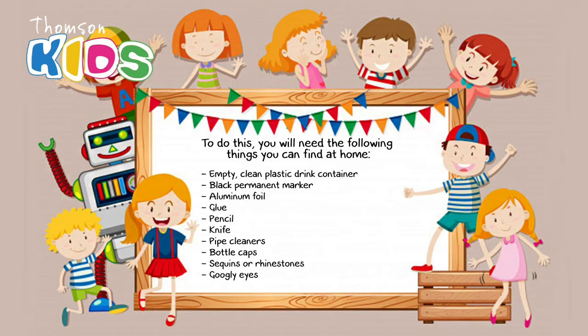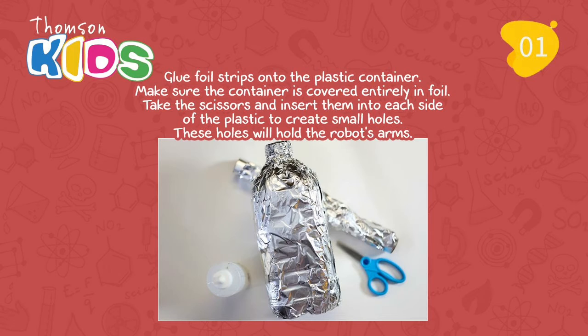Let's start! Step 1: Glue foil strips onto the plastic container. Make sure the container is covered entirely in foil. Take the scissors and insert them into each side of the plastic to create small holes. These holes will hold the robot's arms.